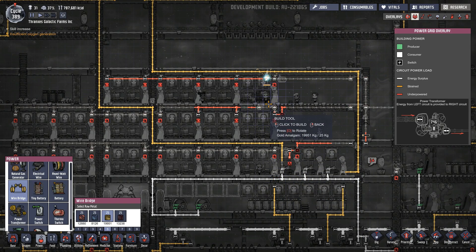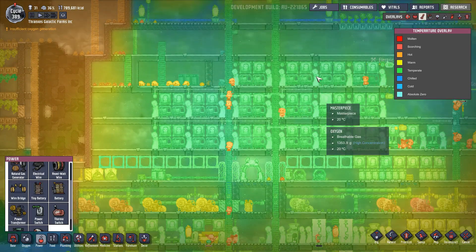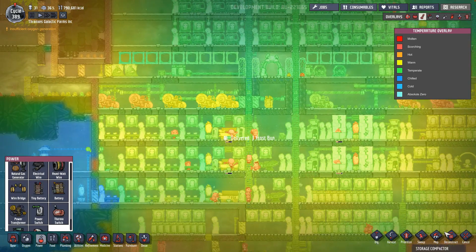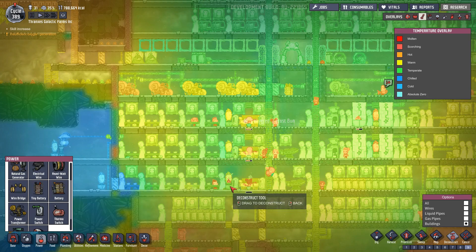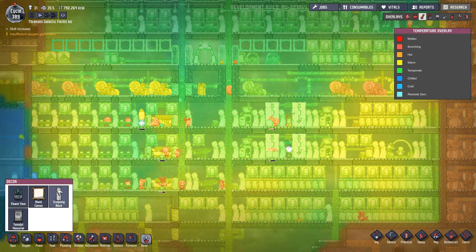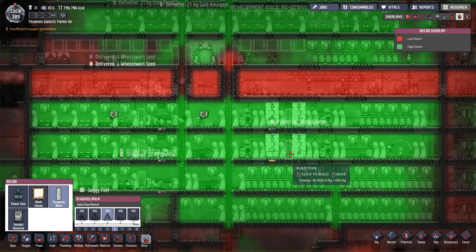We'll put a wire bridge right on the lights then — why not. While that's being done, the temperature is starting to get cold very fast. Even the oxygen itself is now traveling through the pipes at about 35 to 39 degrees — it's already lost about 10 degrees. So one of the things we're going to do is get rid of our Weezwort plants here. We're going to rely on this warm oxygen to actually help keep things from getting incredibly cold.